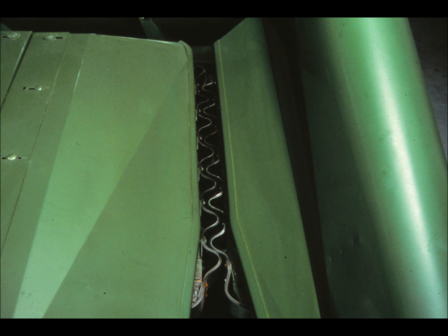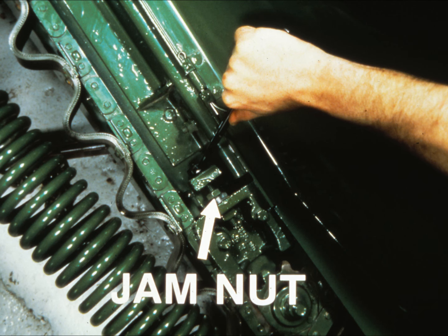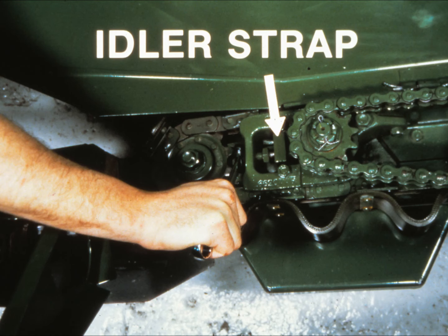Gatherer belt tension must also be adjusted. On the right-hand belt, first loosen the jam nut. Then tighten the adjusting bolt until a force of 20 pounds or 88 Newtons, applied midway between the drive and lower sprockets, moves the belt between a half inch and an inch. When correct, tighten the jam nut against the casting. The procedure is nearly the same on the left-hand belt: loosen the jam nut, tighten the adjusting bolt until you get that half-inch to one-inch deflection, then tighten the jam nut against the idler strap.